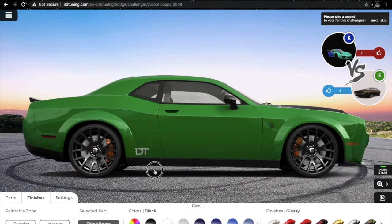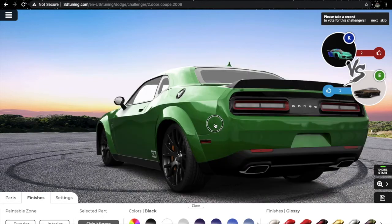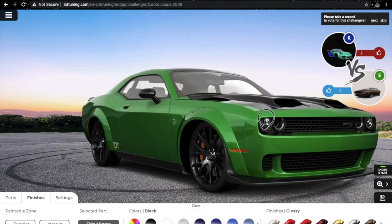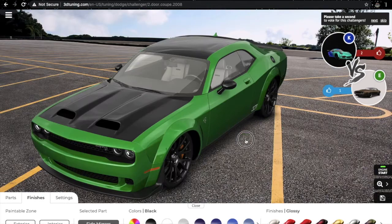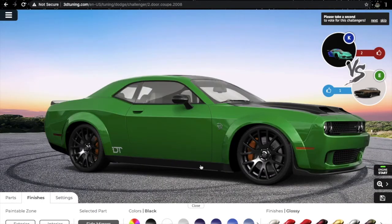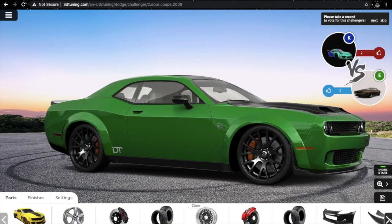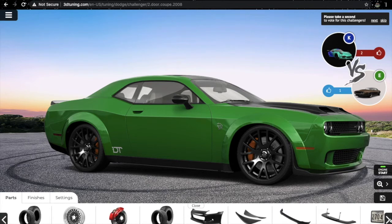Black — and the spoiler is black too. Alloy wheels I'll keep the same ones. Let's click on parts — front bumper lip spoiler.